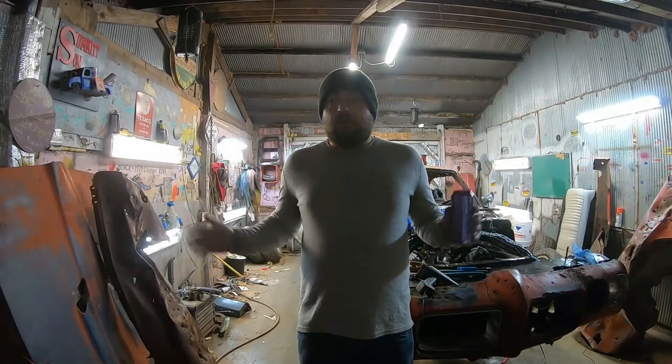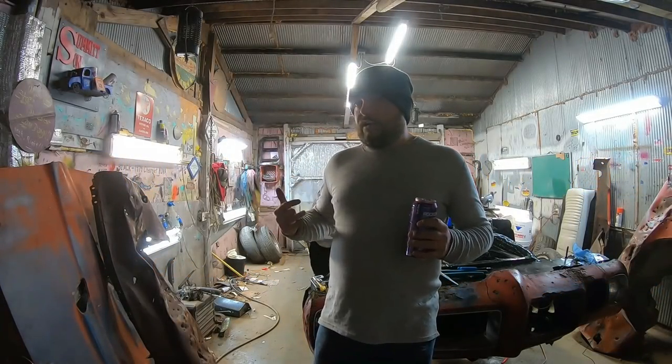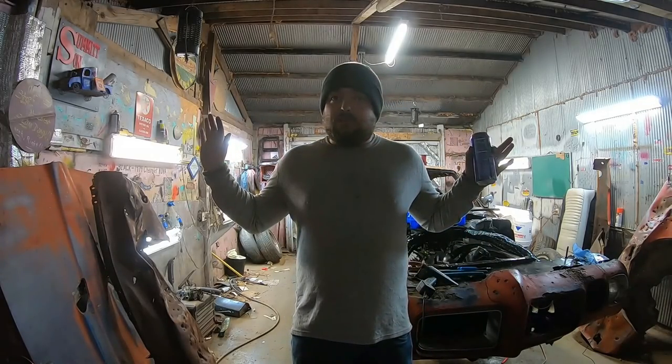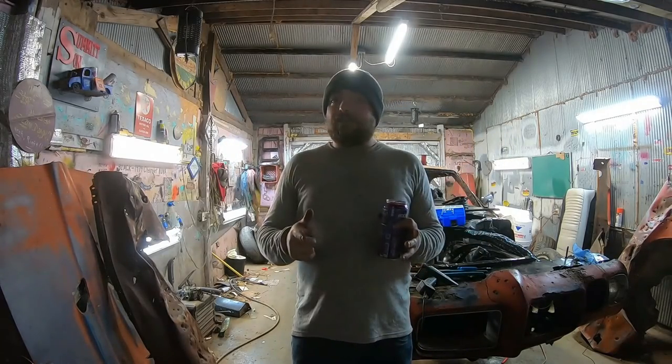Warning. I am an idiot. I'm just a guy in a pole barn — get it? Pole Barn Garage. Anything I say to do, you do at your own risk. I'm just some dude. Let that be your disclaimer.